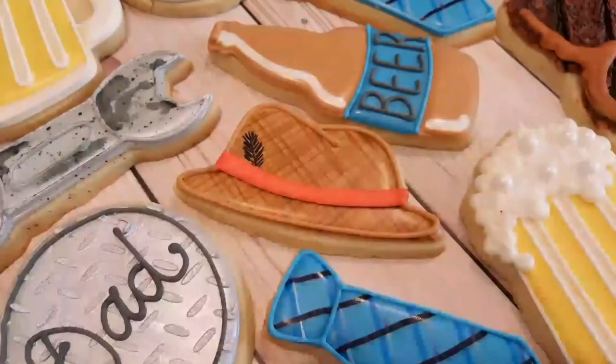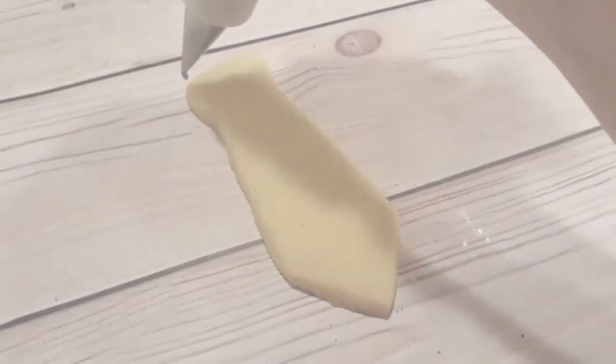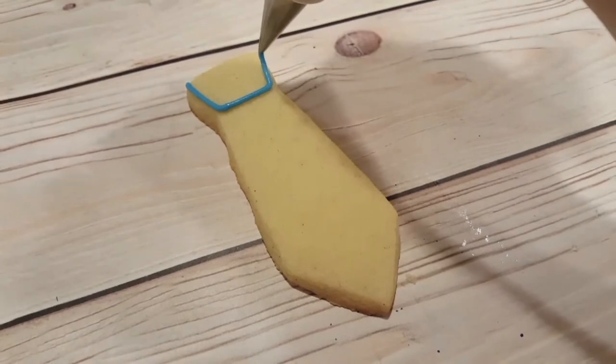You can see it here among some other cookies that I made. This is part of my Father's Day series, and I'm also going to be making a tie to go with it.